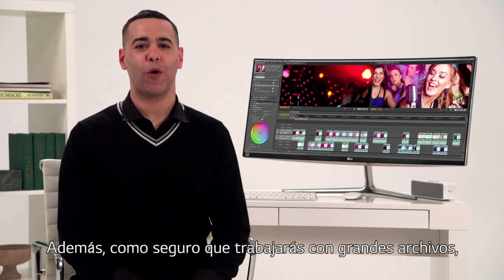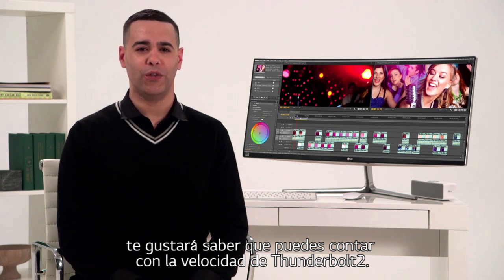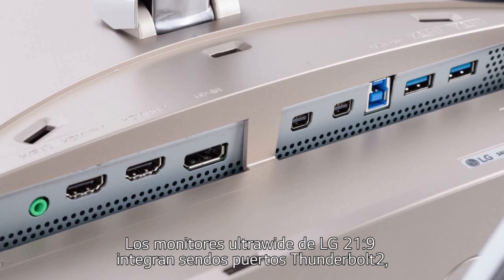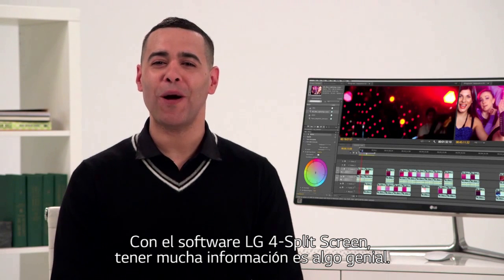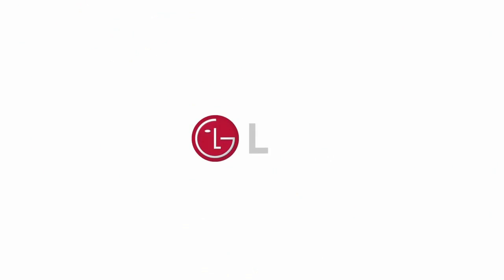And because you're invariably working with big files, it's good to know that you can count on the speed of Thunderbolt 2. LG Ultrawides are the only 21x9 monitors featuring two Thunderbolt 2 ports, so data is transmitted more than four times faster than USB 3.0. With LG's four-screen split, too much information is a very good thing.